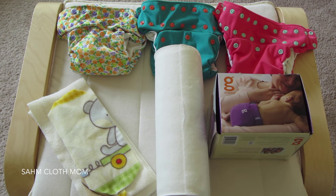I wanted to show you the different types of liners that you can use on your diapers. There are multiple reasons why you would want to use liners and why people really like using them. I just wanted to show you some of the different kinds, what we like, and what works for us.